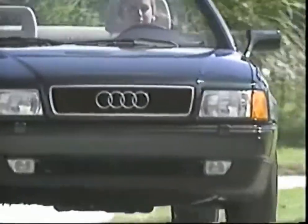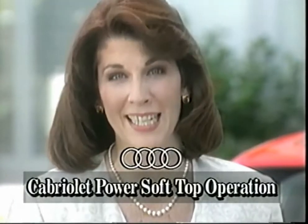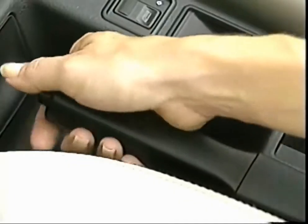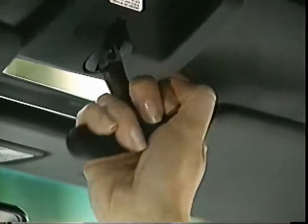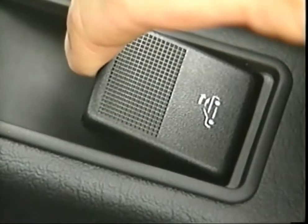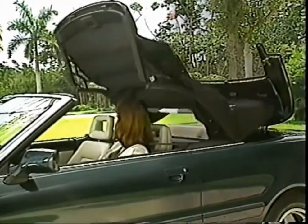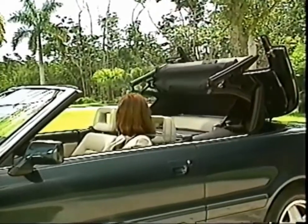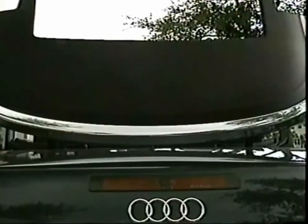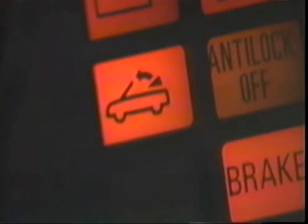Most of the features and controls on the Cabriolet are the same as the 90 Series, with one big exception: the power soft top — and its operation is a breeze. With the ignition switch on and the handbrake applied, release the central lock and turn it counter-clockwise. Now pull the power top control switch here in the center console. At this point, all windows will automatically open about 6 inches and the indicator lamp will light up. Continue pulling up on the control switch until the top is folded away completely and the storage lid is fully closed. Once the top is securely stowed, the indicator lamp turns off.